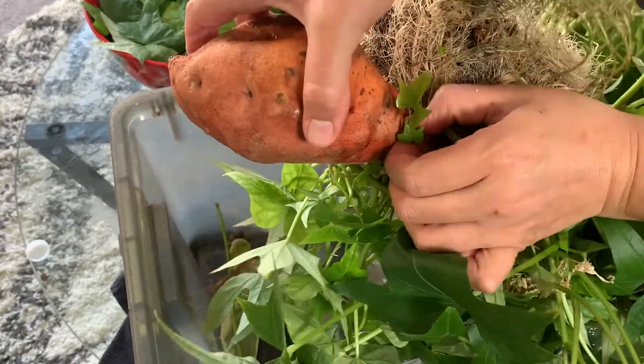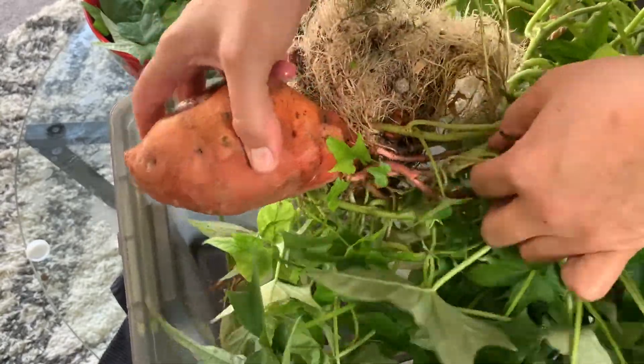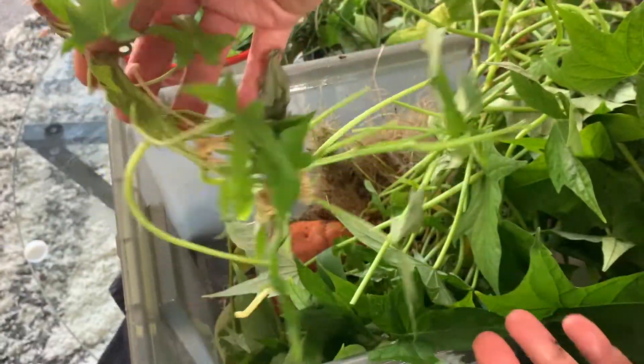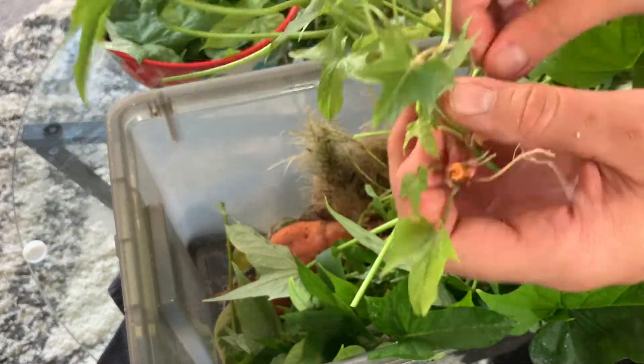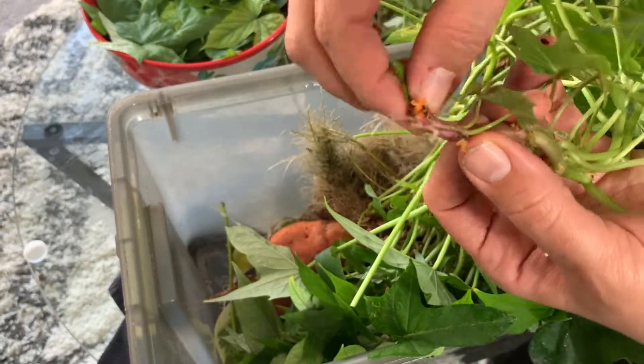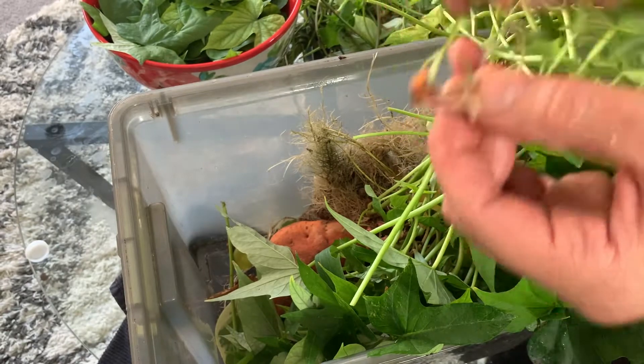You can see how each vine is connected to the mother tuber. To separate, just gently pop it off and remove the lower leaves closest to where it was connected to the mother. The purpose of this is that there are nodes along the vine which will form roots, and you do not want the lower leaves to rot while being submerged in soil or water.